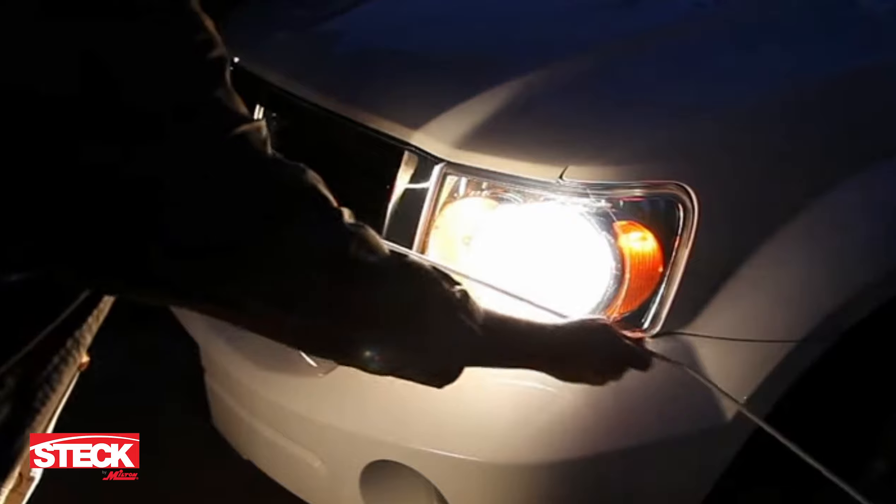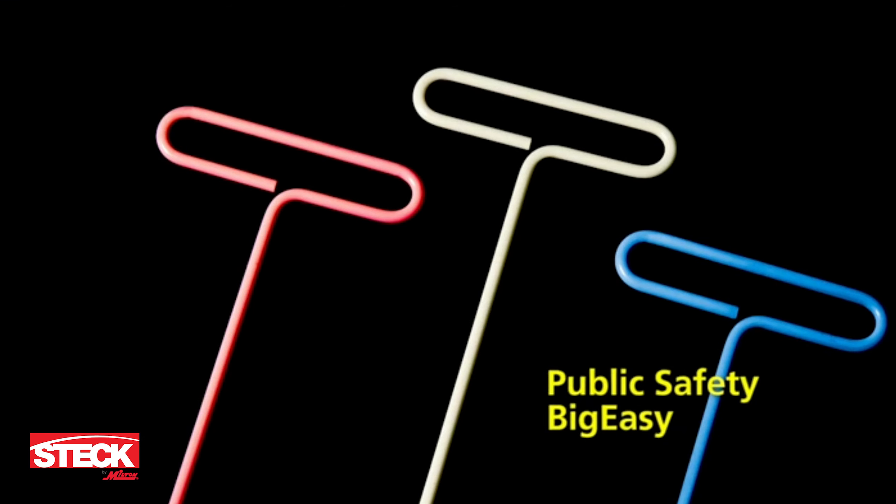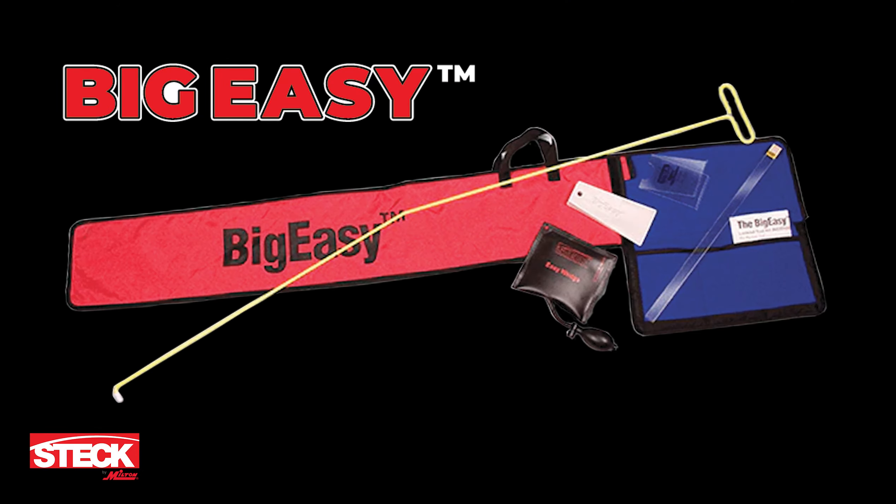Hold the Big Easy glow in front of a light source and it will absorb light and glow itself. And finally, the Blue Public Safety Big Easy, which is sold exclusively to those in the public safety industry.